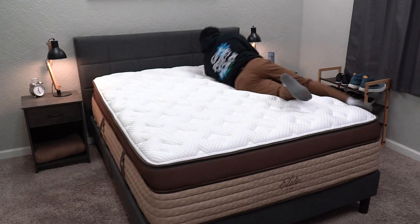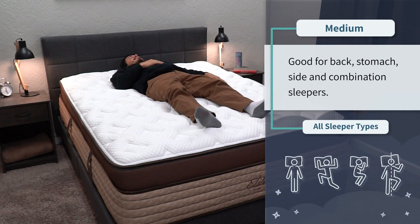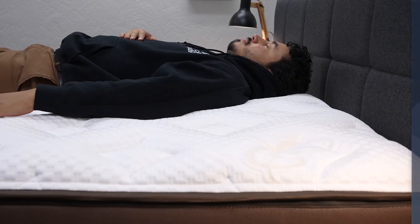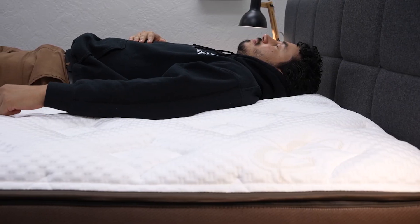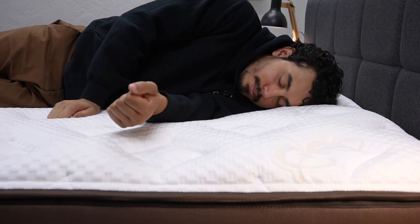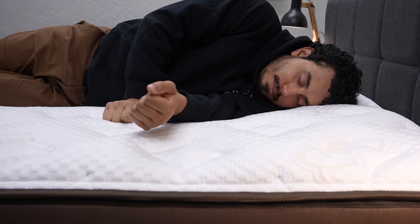In terms of firmness, the Midnight Elite is around a medium on our firmness scale, so it should work for all sleeper types — back, stomach, side, and combination. Since it's right in the middle, it's pretty accommodating and could work for all body types. Because it uses coils in combination with foams, it should work for small, medium, and large body types — pretty much anybody.